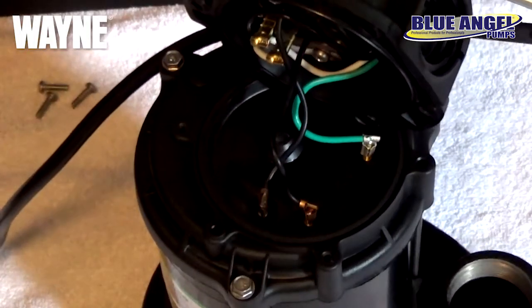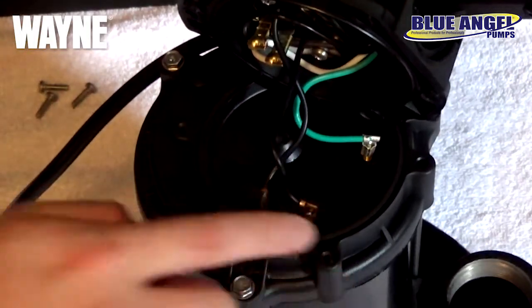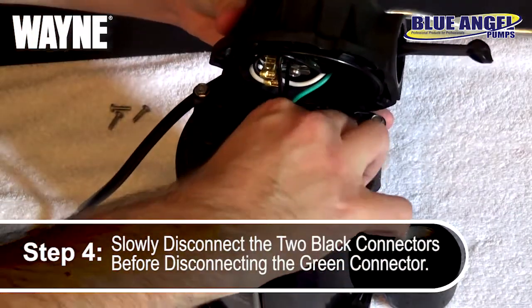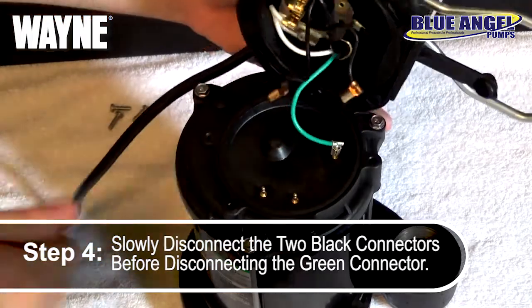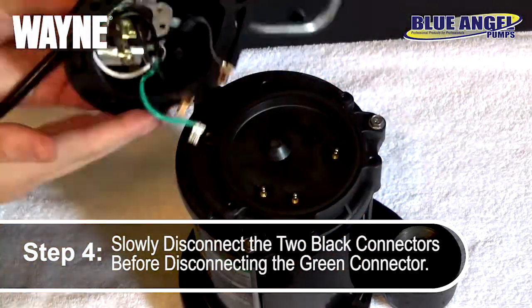This will reveal three connectors holding the float top to the pump. First, slowly disconnect the two black connectors, followed by the green ground connector. This will allow your old float top to be removed.